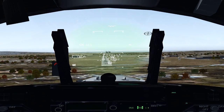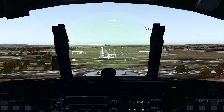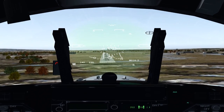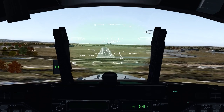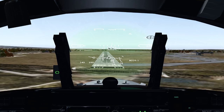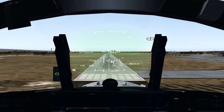The way you achieve that descent rate is to line up your flight path indicator with the little dash line, which is your three-degree marker. You're controlling your descent rate with your throttles.